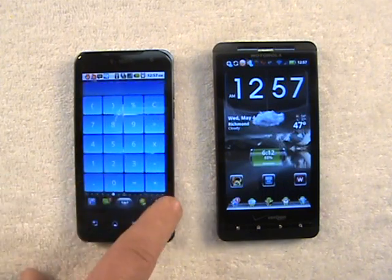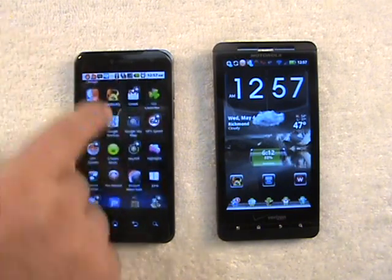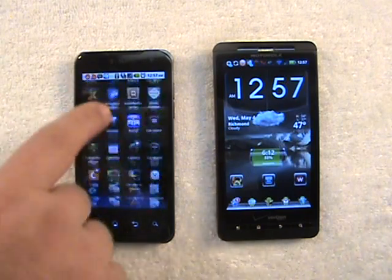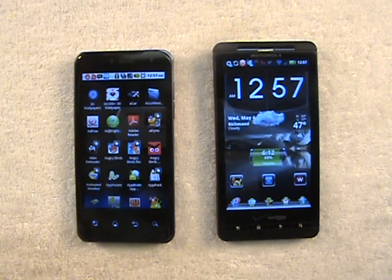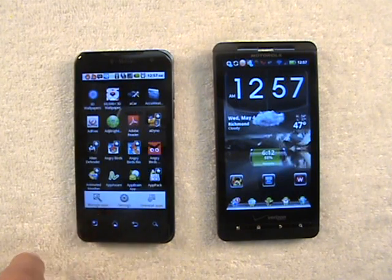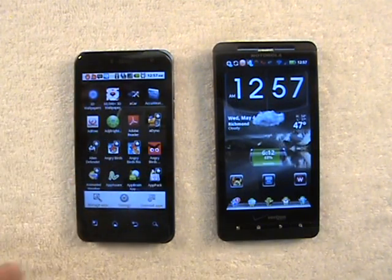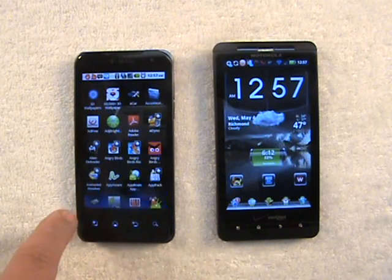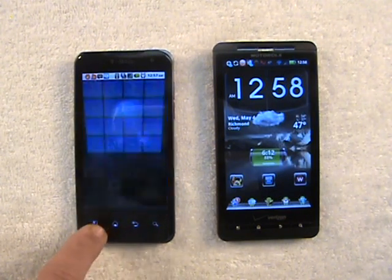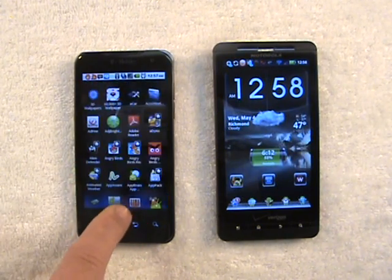Now let me show you the app drawer real quick. The app drawer is just real basic — four rows across and you just scroll down. There's no vertical or horizontal scrolling, it's just all horizontal, scrolling down. And there's no settings or a menu. There's no settings that you can change in the app drawer or the home screens themselves. These are all phone settings except for this one — if you click that, then you can uninstall apps from the app drawer. But the other settings in the app drawer are just your regular phone settings, not for the app drawer itself.